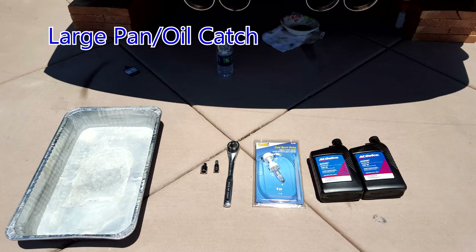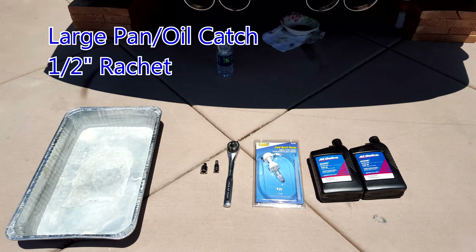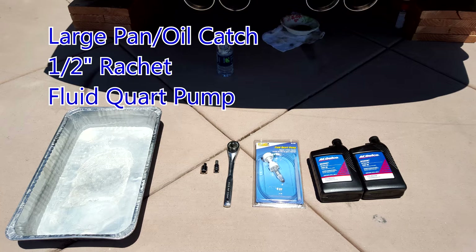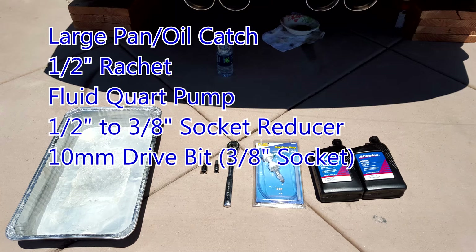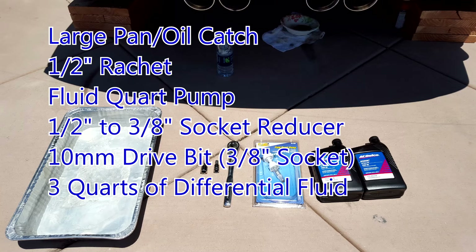Here's everything you're gonna need: a large panel oil catch, a half-inch ratchet, a fluid quart pump, a half-inch to three-eighths socket reducer, a 10 millimeter drive bit, a three-eighths socket, and three quarts of differential fluid.